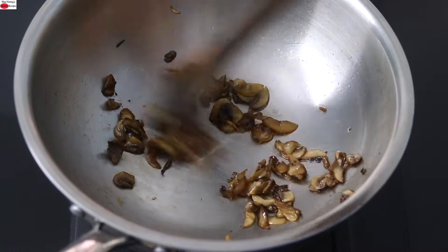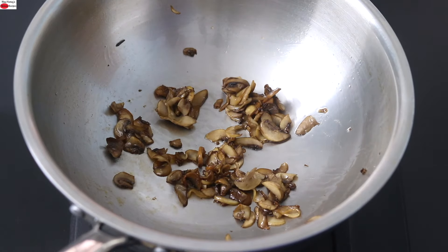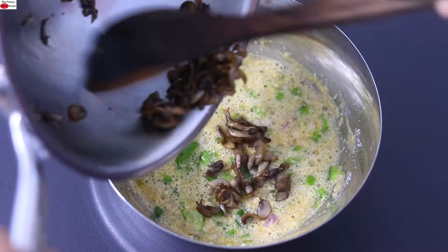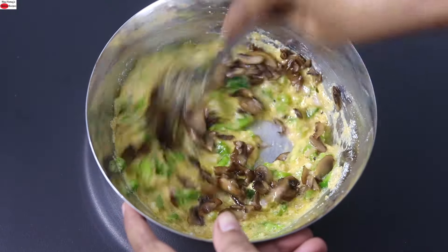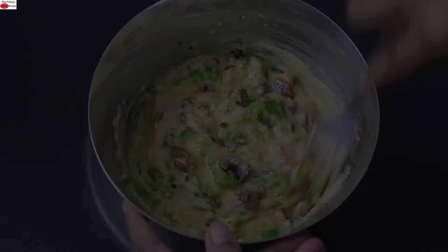At this point the mushrooms are thoroughly cooked, so I'm going to turn off the flame and allow them to cool down lightly. Add the cooked mushrooms into the egg mixture and give it a good stir. Mushroom is not only a good source of fiber, it's also a good source of protein.